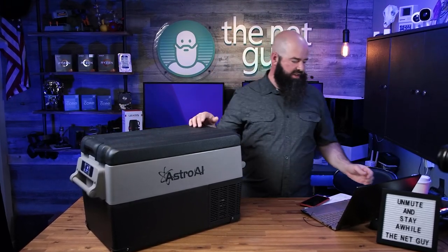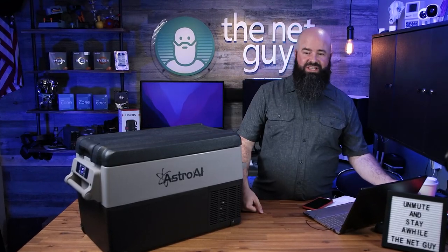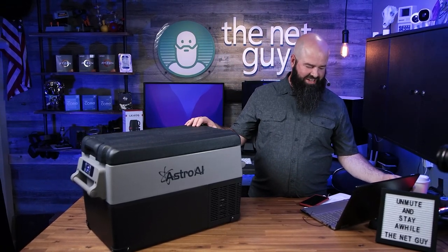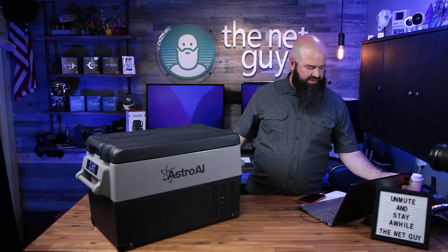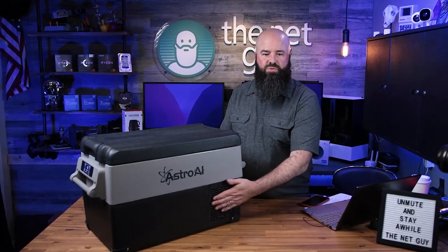The noise level is very low - it's been running the entire time in the background and you probably haven't heard it. It's not making any rattling sounds or anything. One thing to note: you want to keep the sides clear on this unit - that's something they specifically point out, unlike other coolers.